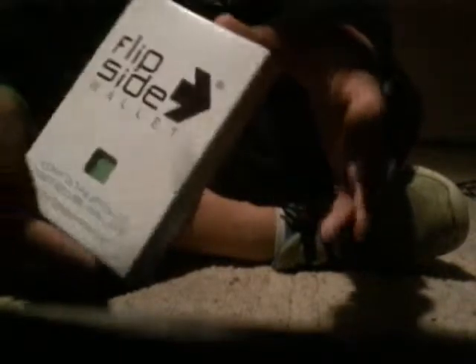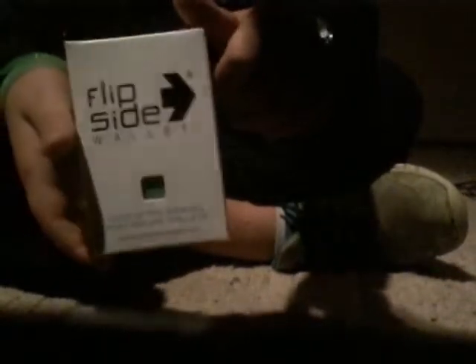Hey guys, sorry about the lighting. Today we're going to do a short review of the Flipside Wallet — home of the world's most secure wallets.